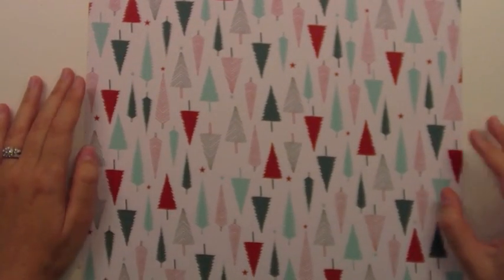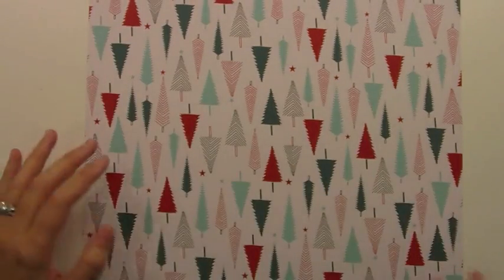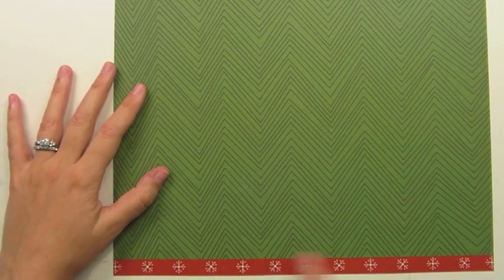Here is Oh Christmas Tree. This is a really fun pattern — I love this teal and red, kind of turquoise and red together. And then the B side is this great green chevron. Really fun, and then we have our fun little red strip there.